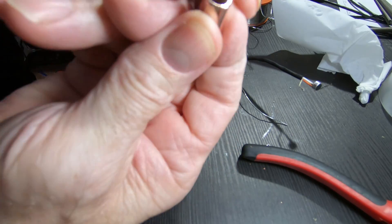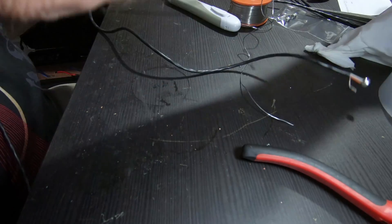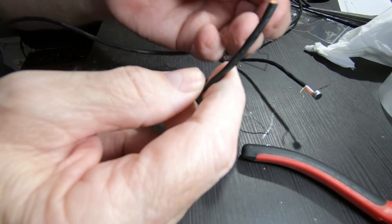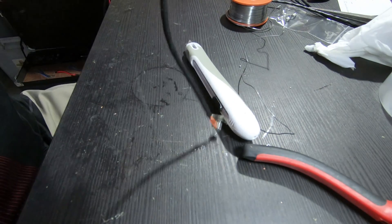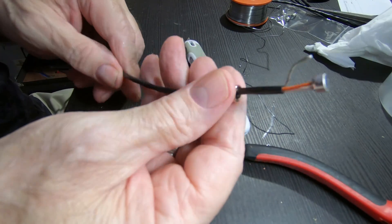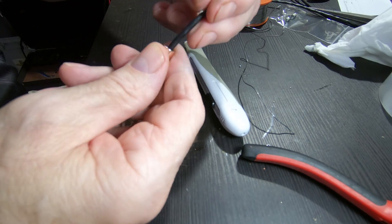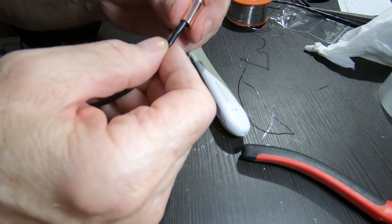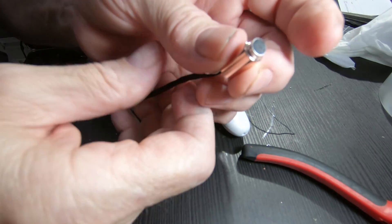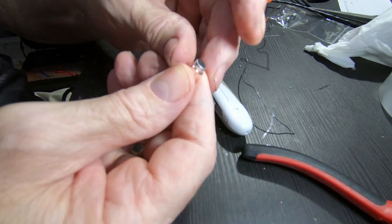I want to pull it in this side. I'll get the other end of the wire and run it through the way I want the capsule to go, and string it through here. This is going to go in just like that. Then we're going to pull that through and make sure that the capsule seats right in there nicely.